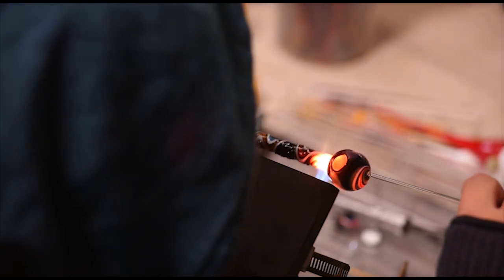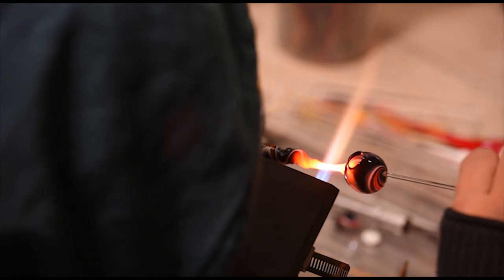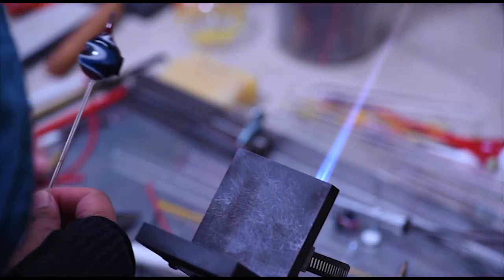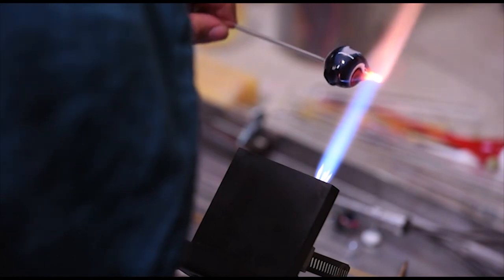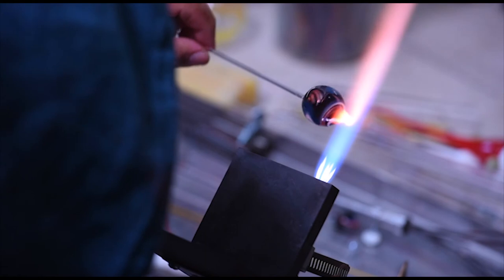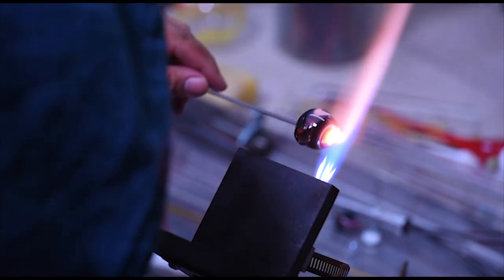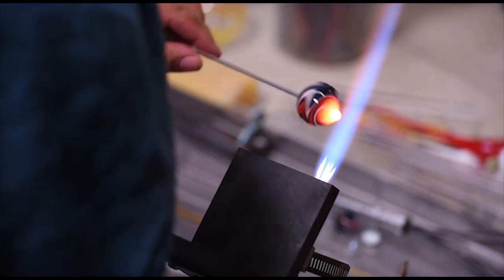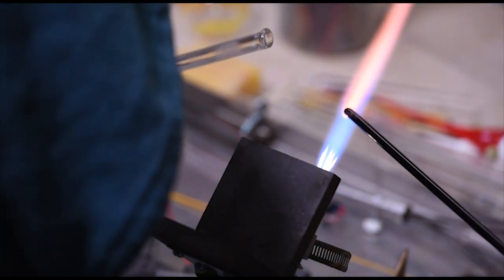We're going to do a cold seal up to the end of this — bring our heat down to a small but very hot and precise flame, go right in at the end of the ball we blew out, keep heating and slowly pulling until we separate that ball from the rest of the wigwag tube. We can use the rest of that wigwag tube for other things. There are so many creative opportunities with glass — it's one of my favorite things about it. We're going to set that tube aside and heat this hole back into the ball, then we'll be ready to start our coil pot.